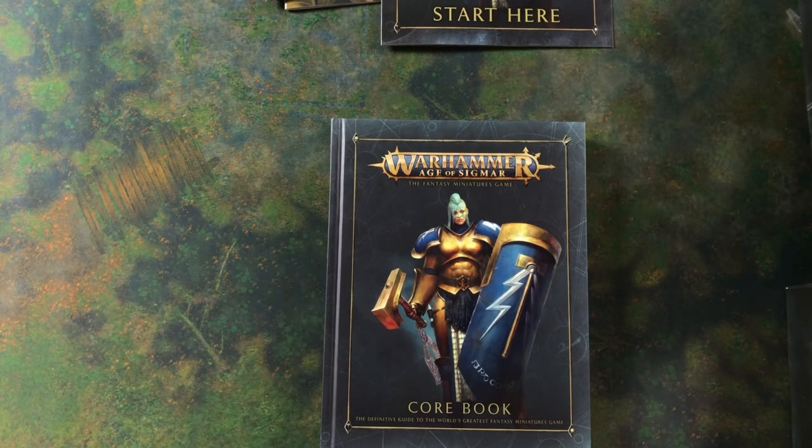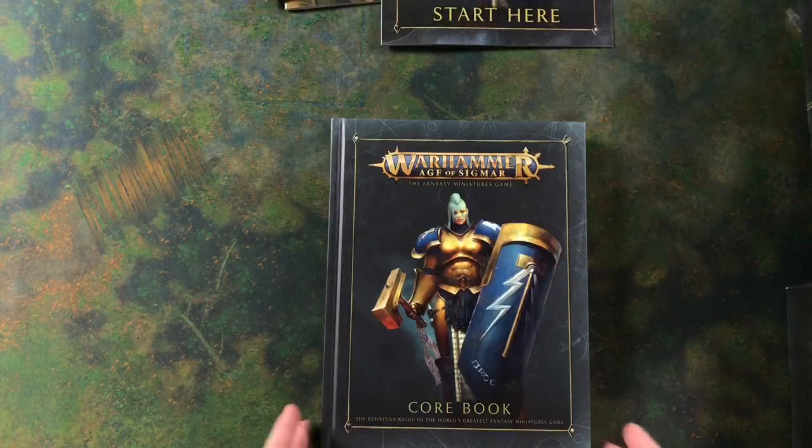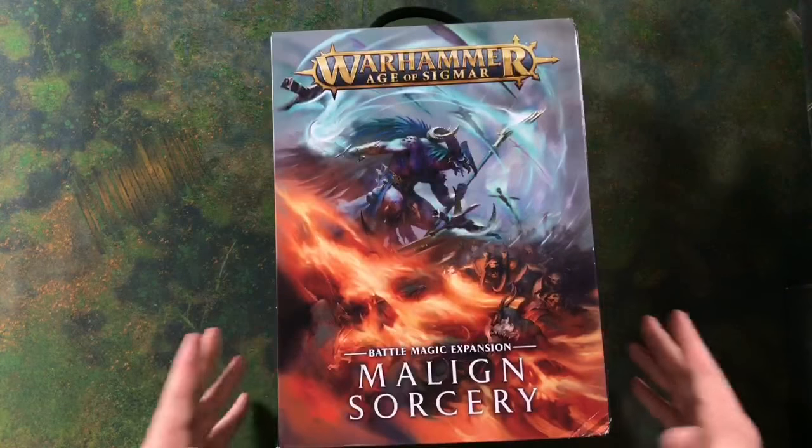So that is the core set. If you have any questions, chuck them on — we're going to be a bit longer, so if there's anything you want us to go back to in the core set, just let us know. But not only have we got the core box to show you today, we also have the Malign Sorcery box.